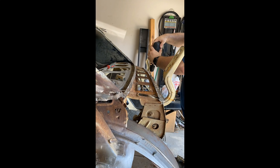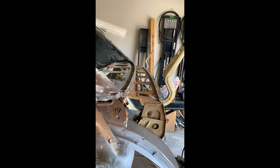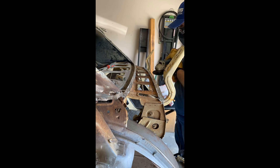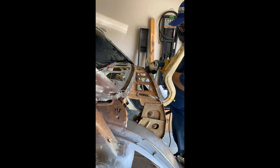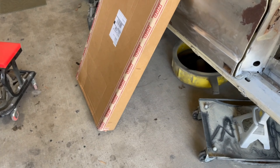My camera's getting hot again so I'm going to put it in air conditioning — you don't need to watch me drill out a ton of spot welds anyway. I took a little break and cooled down a bit. It's gotten hotter but I'm going to continue working a little more. I want to get some of this drilled out so that tomorrow when it's cooler I can clean it up and move forward.